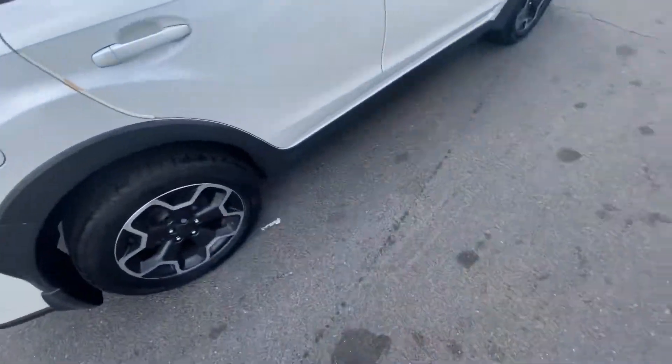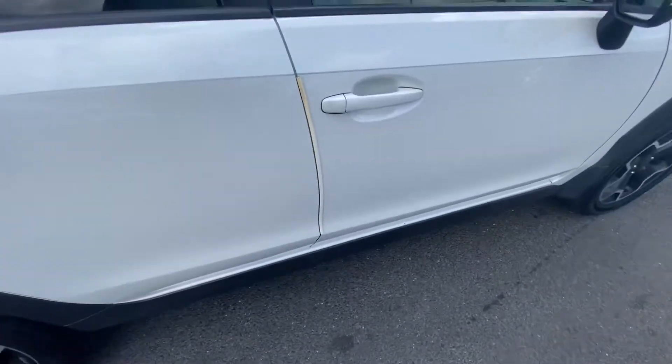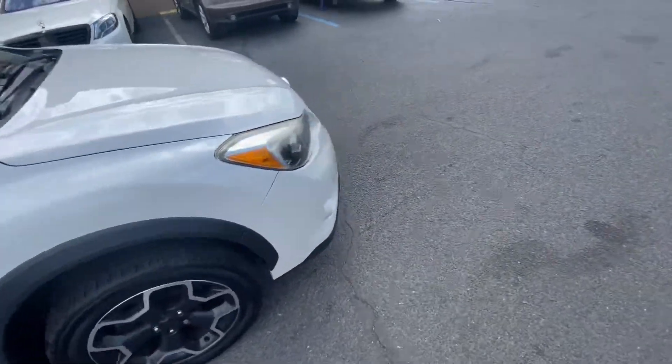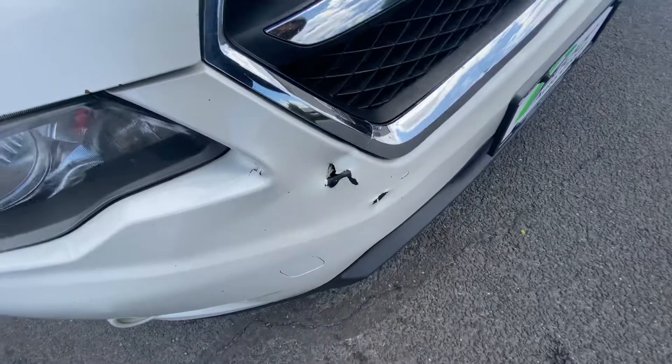As you can see, the tires have a decent amount of tread left to them. Looks like there's a little bit of paint missing from that strip right there, and then the same thing on this side. Up front, the bumper's got a little bit of damage to it, as you can see there in those spots.